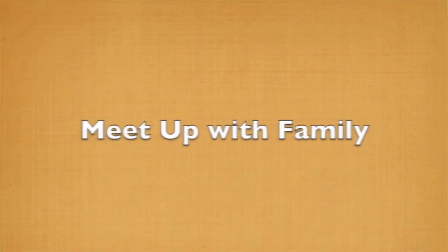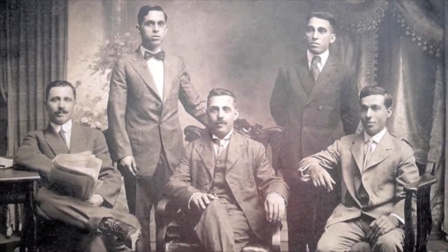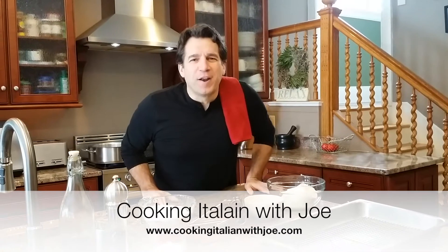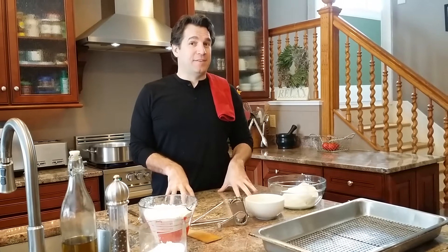Welcome everybody to my kitchen, this is Cooking Italian with Joe. Big day today, guys.